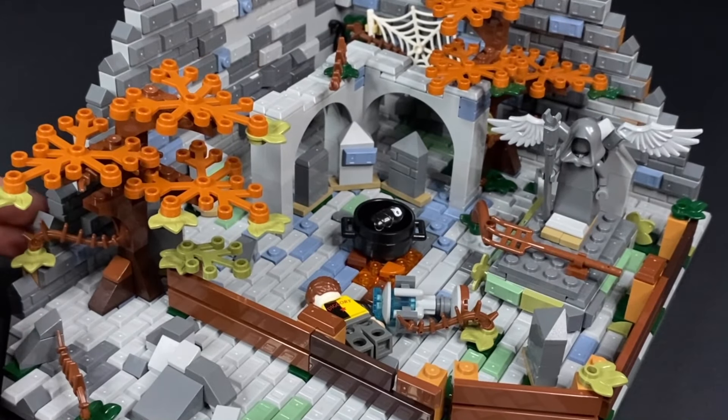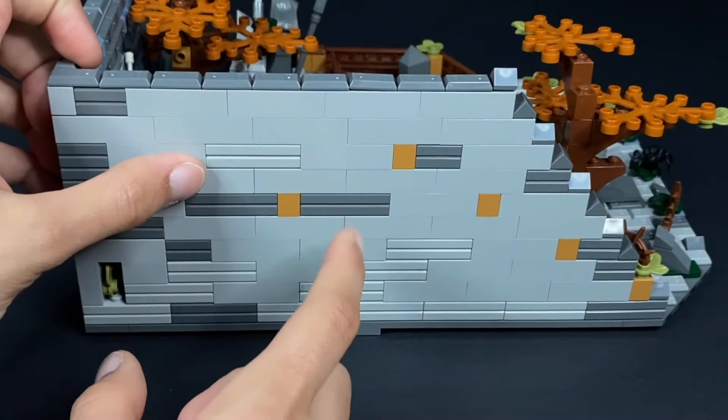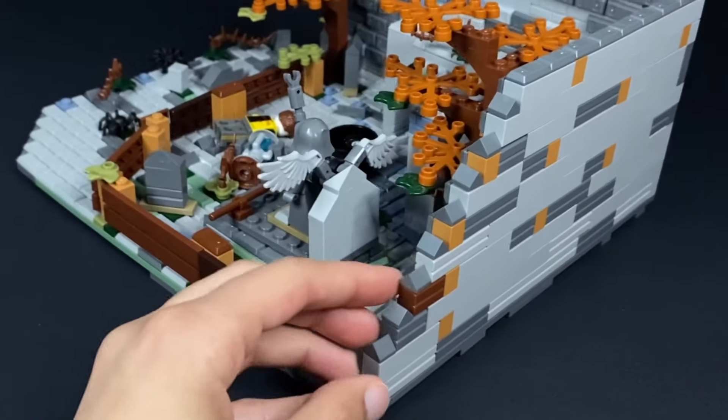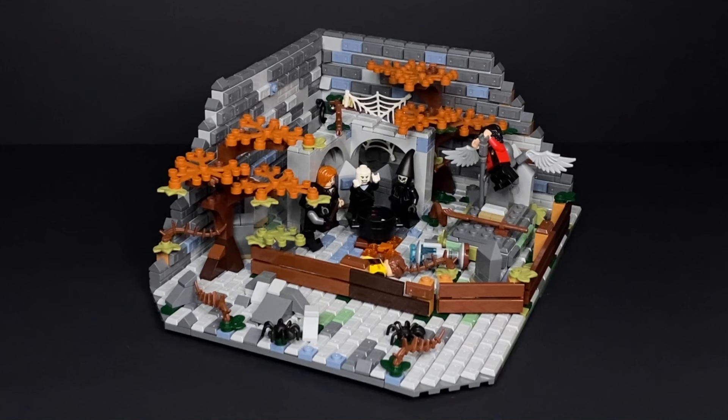Before ending the video, here is a look at the sides of the creation — again, a mismatch of bricks there. And that is pretty much it for this MOC right here. Let me know in the comments down below what your thoughts are on my creation and if you think it's better or worse than the 2019 Harry Potter Goblet of Fire duel. I'd love to hear your thoughts in the comment section, and on that, I'll catch you guys in the next one. Bye for now.